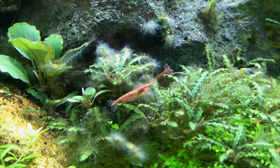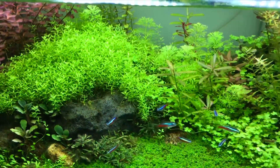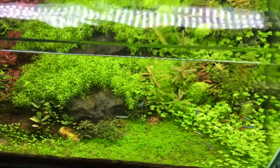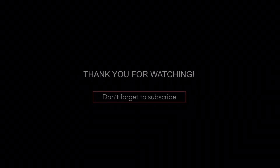I'll continue to dose this Excel and give you guys an update video on the progress to see if this is effective or not. We'll see what happens — thank you for tuning in and have a good one.